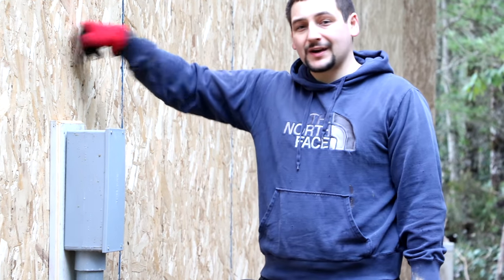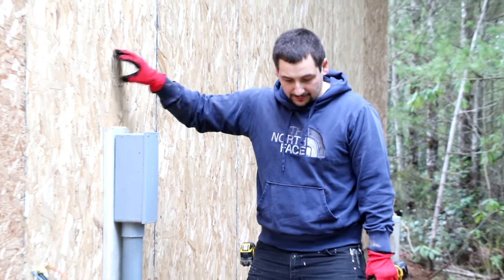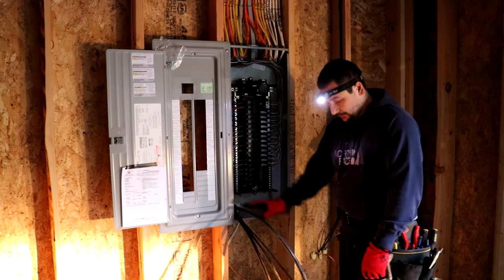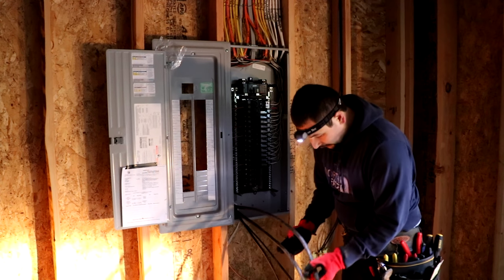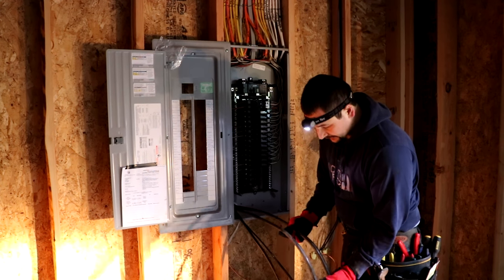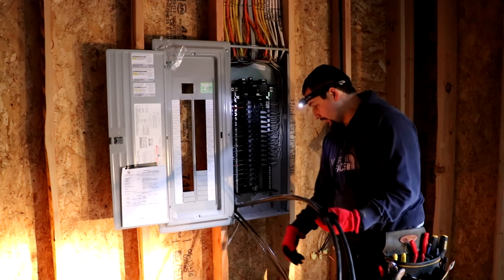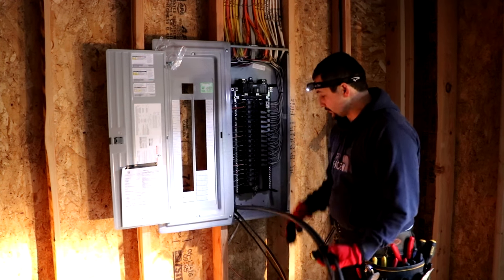We're going to go into that garage right now and start working on the panel on the inside. As you can see, we pushed the cables through the wall and they come out of the bottom of the panel. The two bigger ones are the hot lines — they're just black. Then you have one with a yellow stripe, which is your neutral. And then we have the ground line because this is a remote panel.